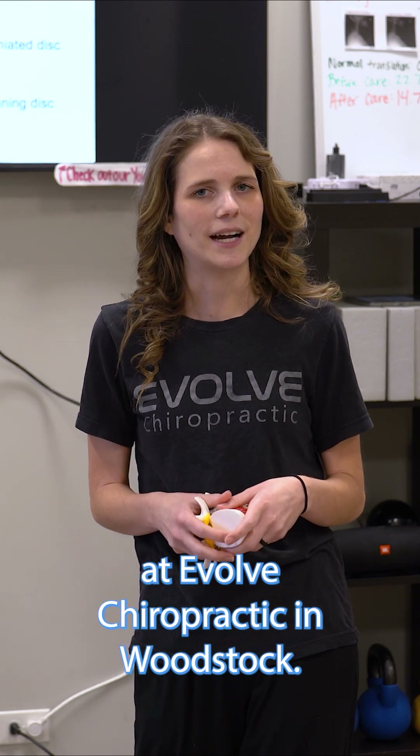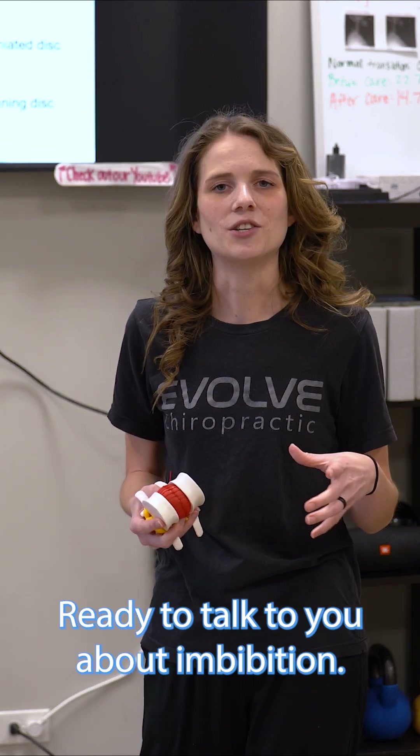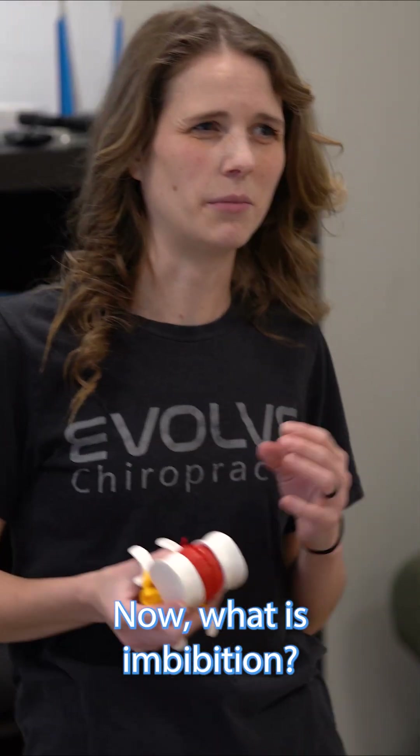Hi there, Dr. Shelby here at Evolve Chiropractic in Woodstock, ready to talk to you about imbibition. What is imbibition?